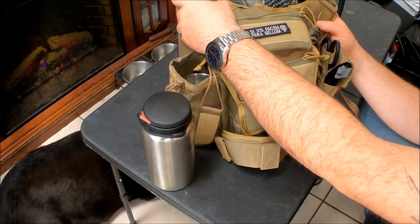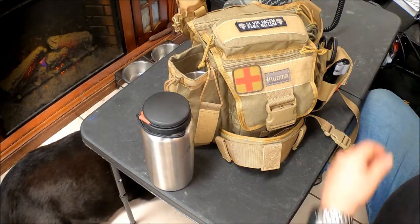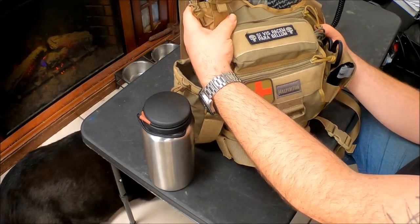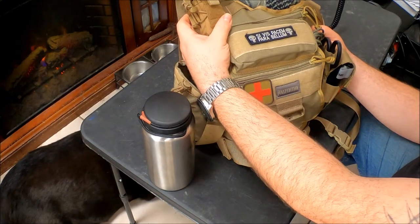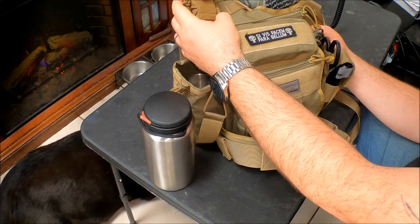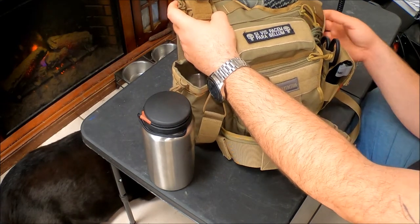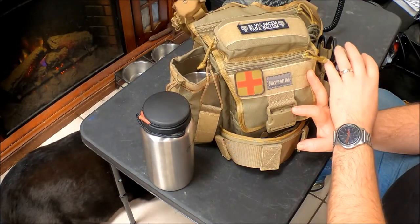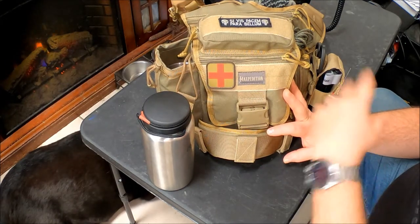They probably removed that communication pocket because cell phones have gotten much larger than the old flip phone days, but that pocket was perfect for carrying OC spray, or maybe a multi-tool or something like that. I also had another pocket on the Fat Boy that I liked because it fit my CAT tourniquet and a spare one, along with a pair of scissors.